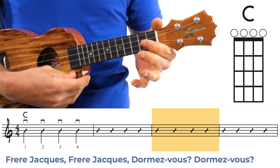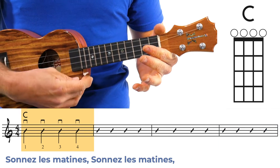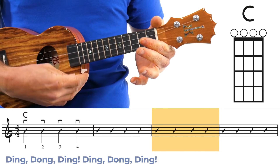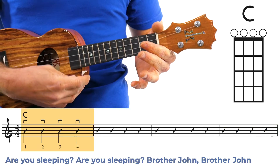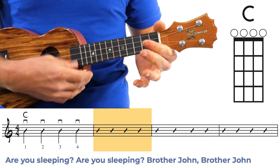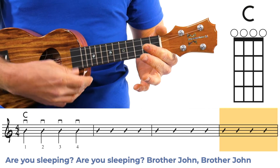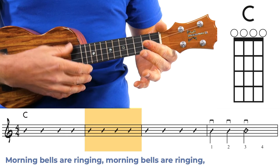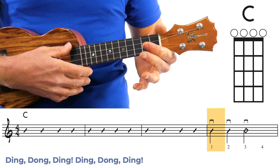Frère Jacques, Frère Jacques, dormez-vous, dormez-vous, sonnez les matines, sonnez les matines, ding dong ding, ding dong ding. Are you sleeping? Are you sleeping? Brother John, Brother John. Morning bells are ringing, morning bells are ringing. Ding dong ding, ding dong ding.